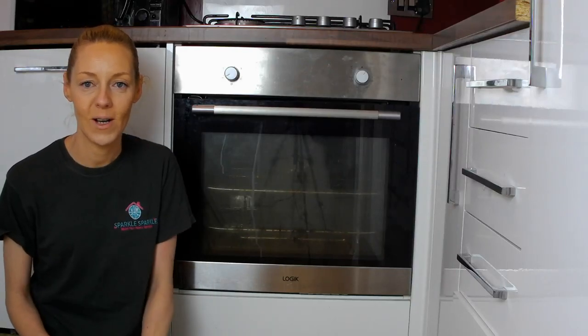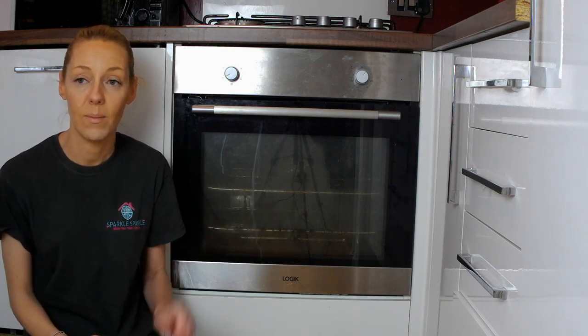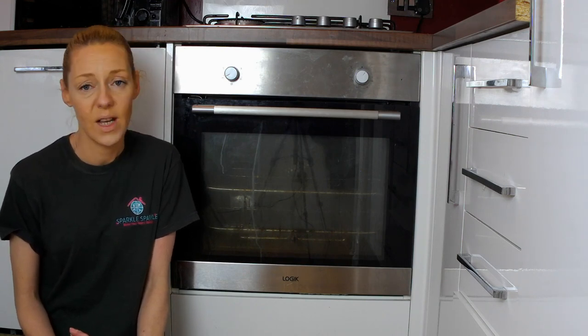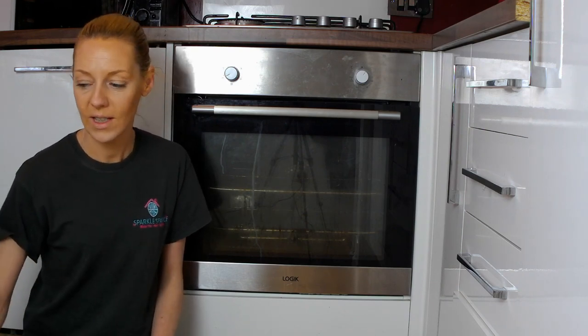Hi there, it's Cora at Sparkle Sparkle. Today the video I'm going to show you is how to clean your oven at home. You can buy these oven kits really anywhere — there are different types depending on where you stay. So let's get started and get this oven cleaned.